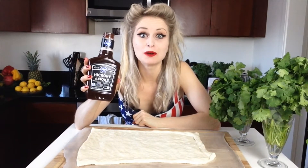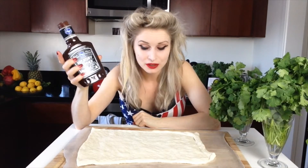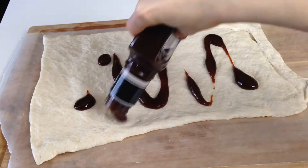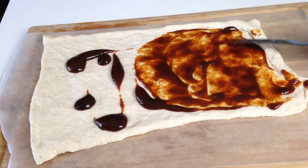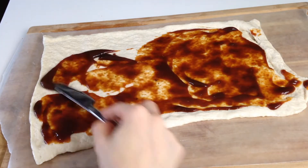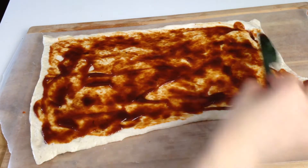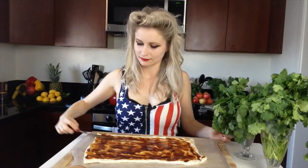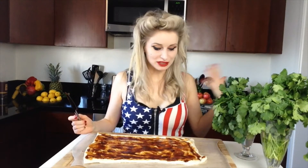I got this hickory smoked barbecue sauce which I just bought in the store, and I'm going to spread it onto my pizza dough. It smells so nice already from the barbecue sauce — it's like all this smoky flavor. It smells so great.